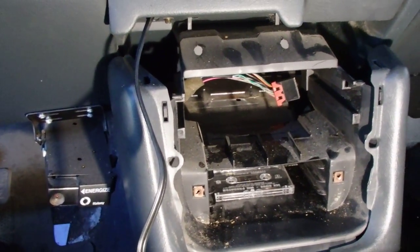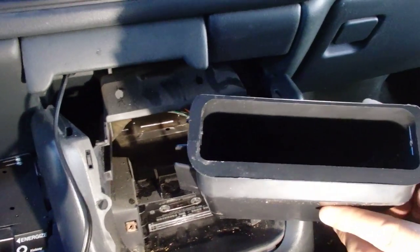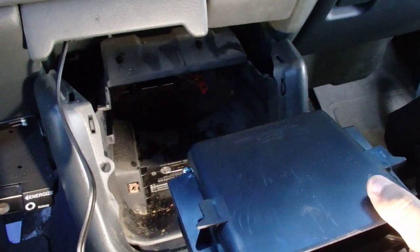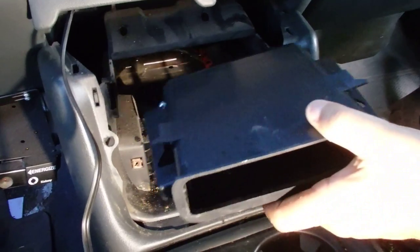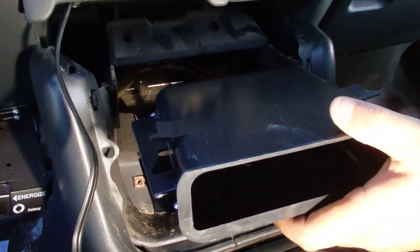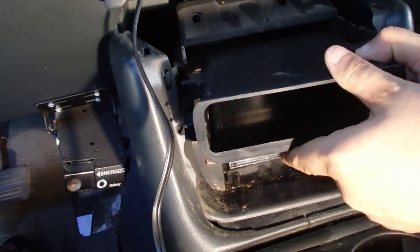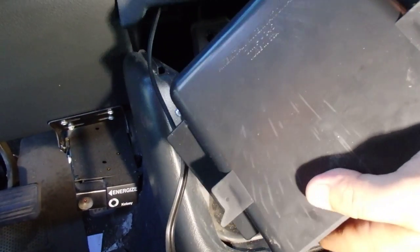I went ahead and ordered this off Amazon — it's a little storage pocket you can put in place of that. I don't know the exact name or seller, but I'll put a link in the video description. It comes assembled in two pieces.